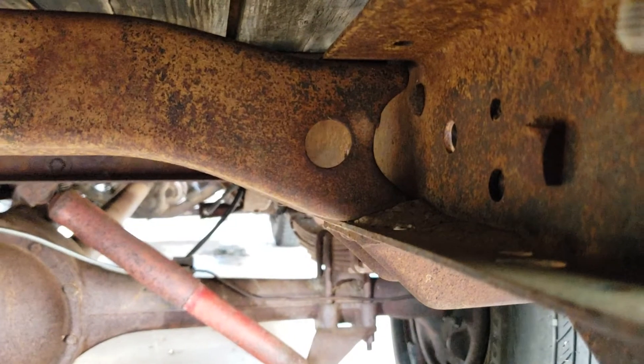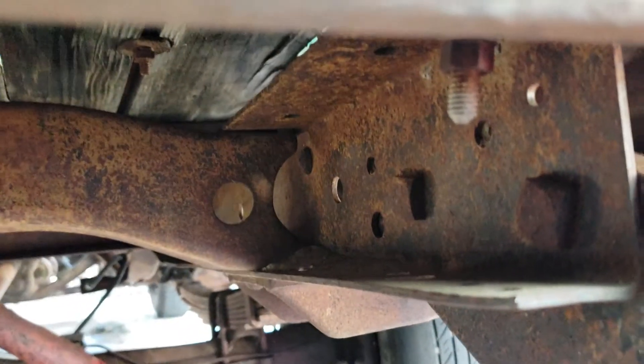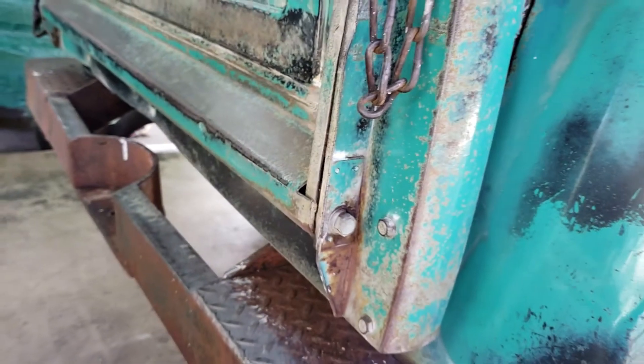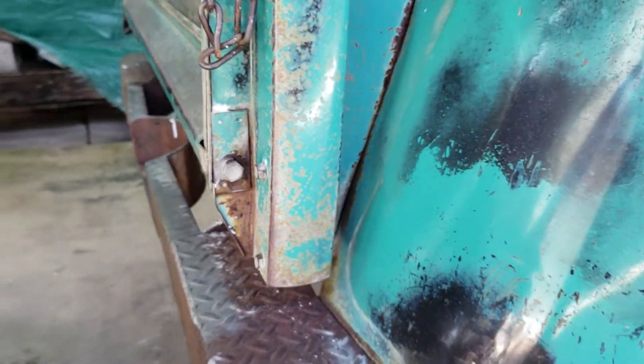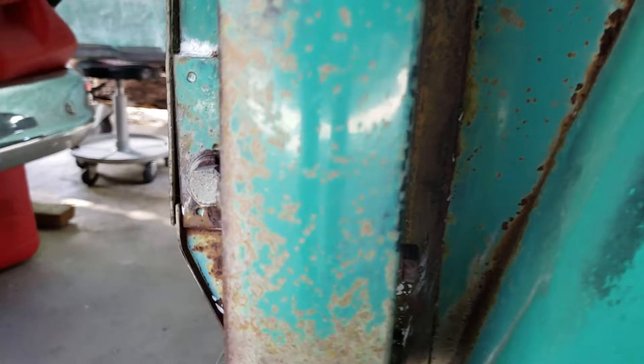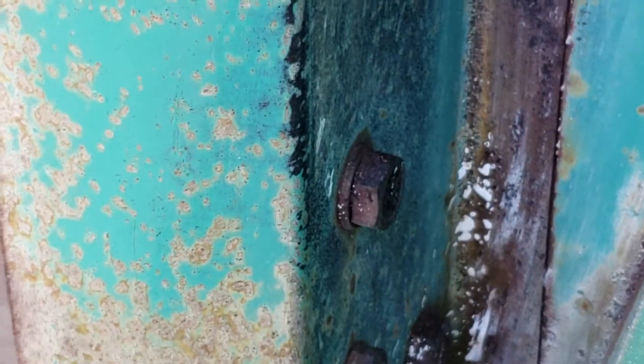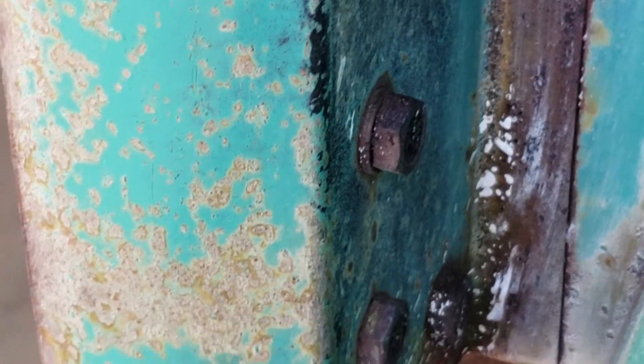The hole is there on the passenger side — no grommet, no lines, and no signs of there ever being a bracket on this side. Seems pretty original since day one.